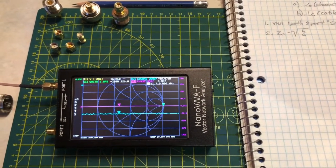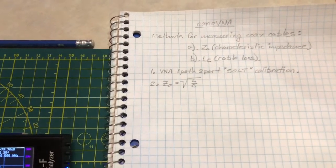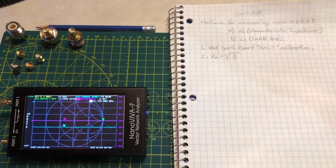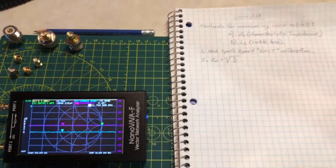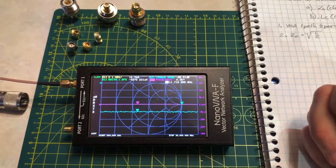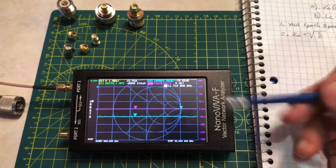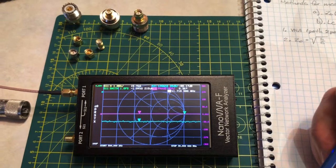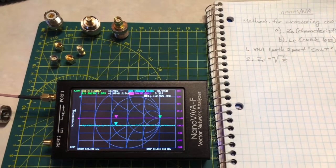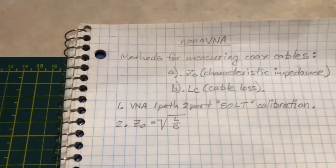Hello everybody, this is Victor Echo 6 Whiskey Golf Mike. I'd like to share some learnings I've come across over the last few weeks in my explorations with the Nano VNA. This is a great little device I just got recently, and I've been going through a lot of things trying to answer questions I've had for a very long time. The subject is methods for measuring coax cables: characteristic impedance and measuring cable loss accurately.